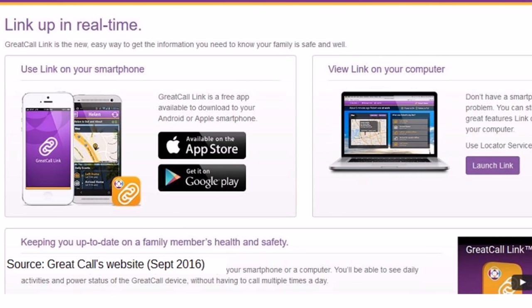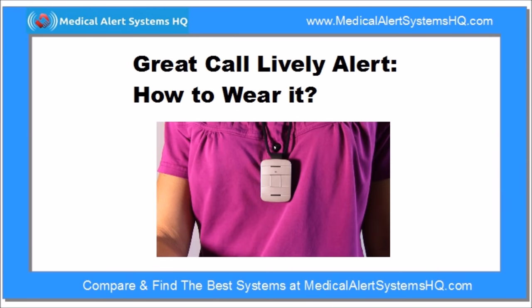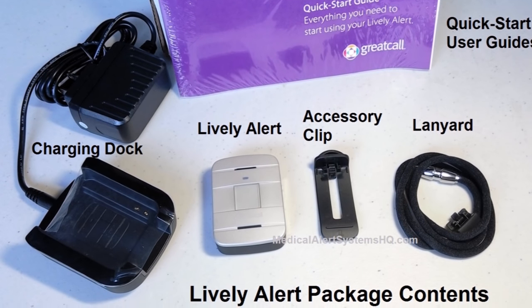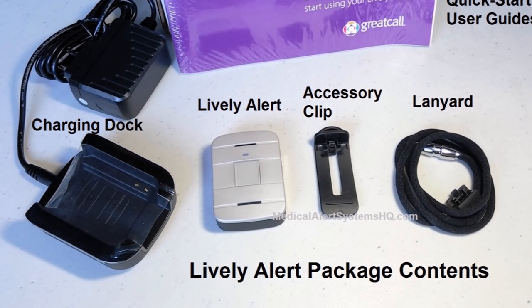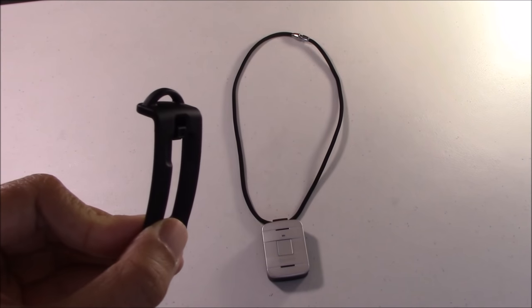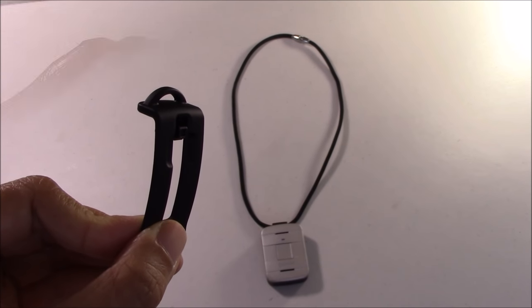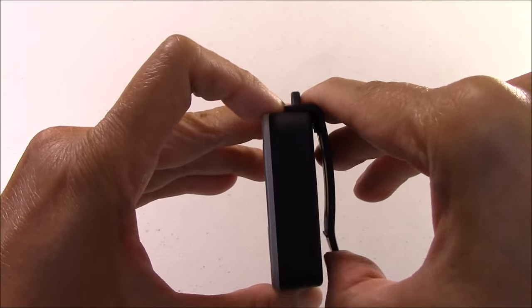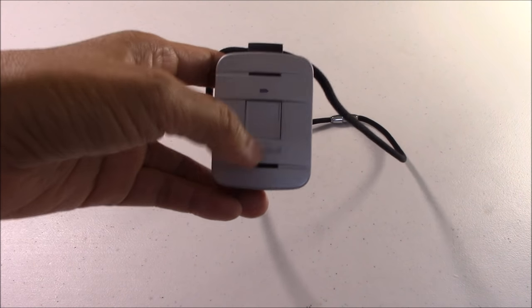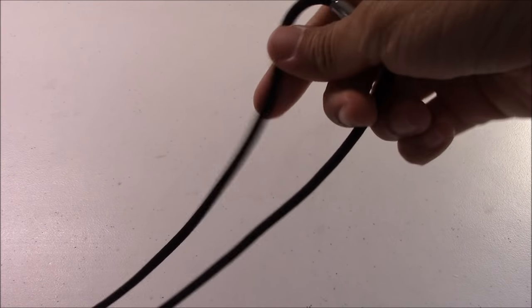The Lively Alert device can be worn or carried around in several ways. The device package we received included an accessories clip and a magnetic lanyard. The accessories clip allows the device to be clipped to a purse or belt, while the magnetic lanyard allows the Lively Alert to be worn around the neck.